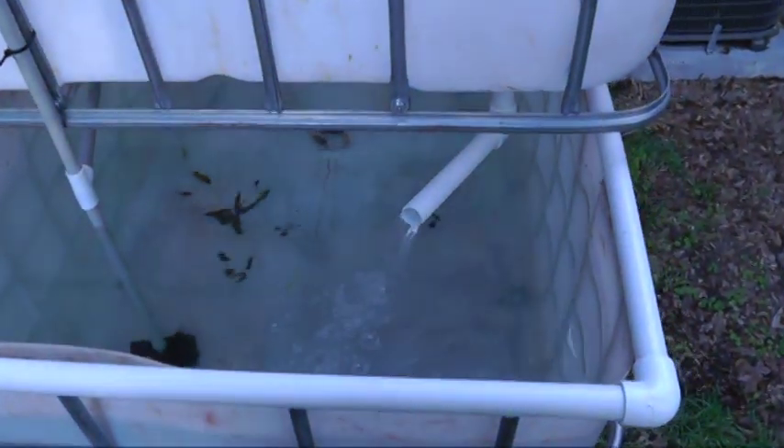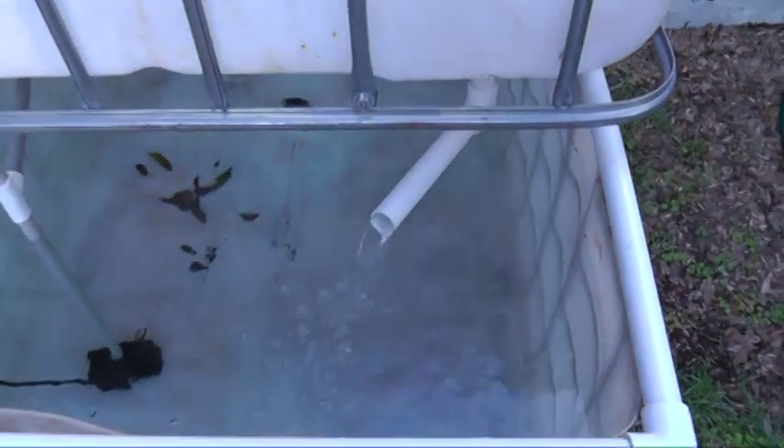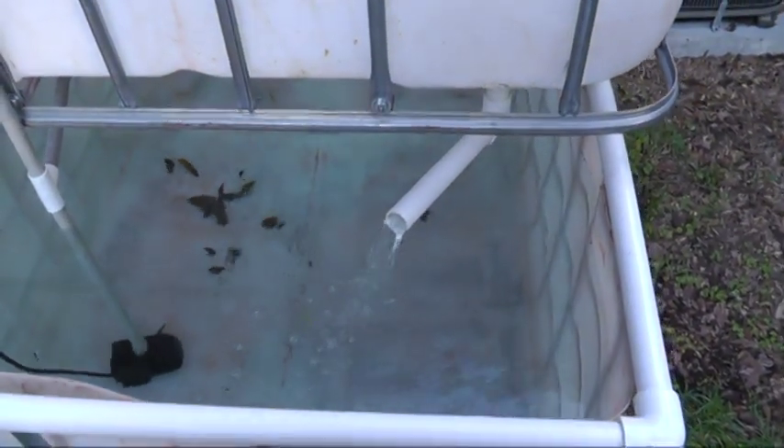Alright guys, so this is the next step in my system. I've got the aquaponics set up. See, the auto siphon is just about to shut off actually. That's how it drains.